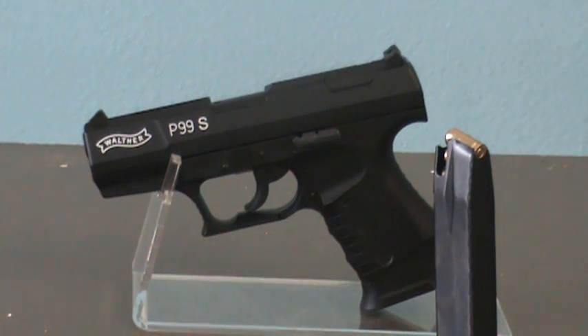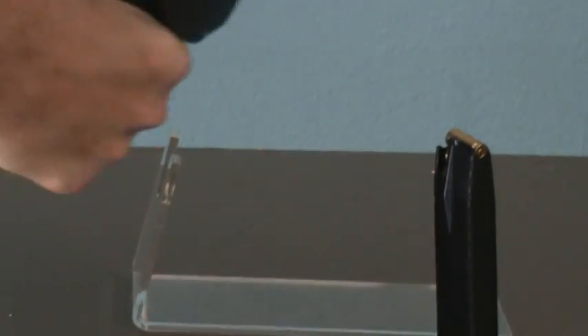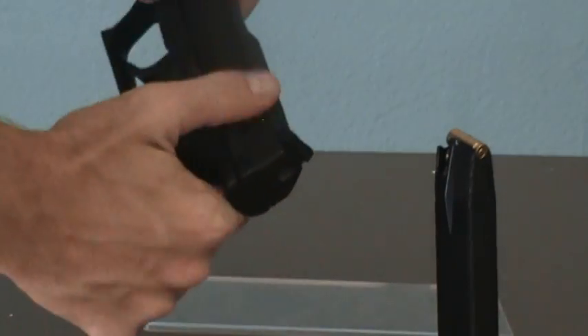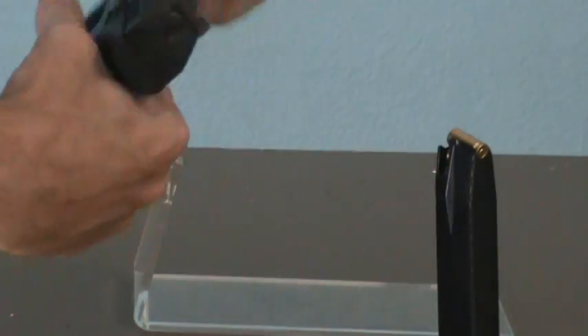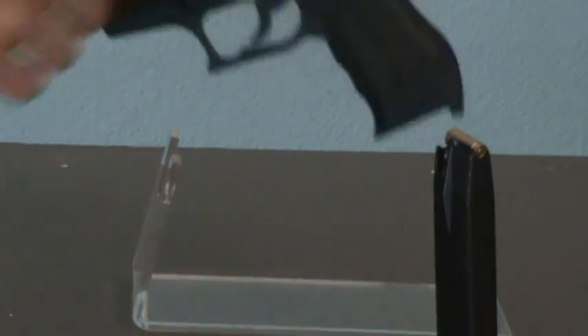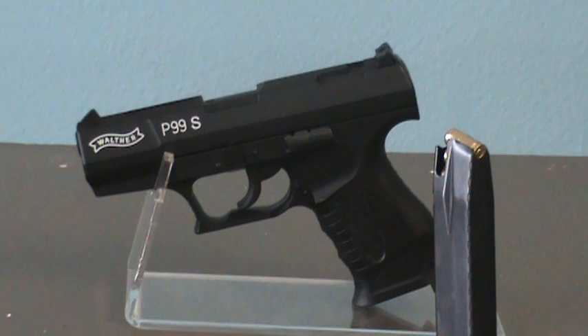It features an ergonomic polymer frame and steel slide. It uses an internal striker instead of an external hammer and features a thumb-mounted decocking button. It has an overall length of 7.1 inches, a weight of 1.5 pounds, and a magazine capacity of 15 rounds.